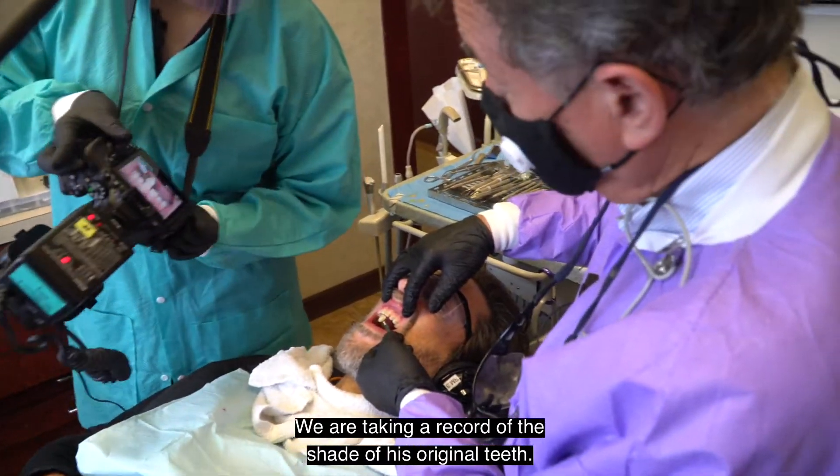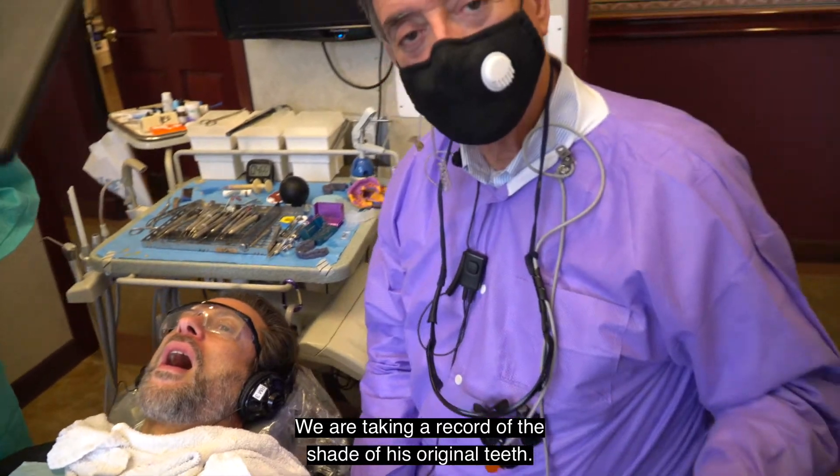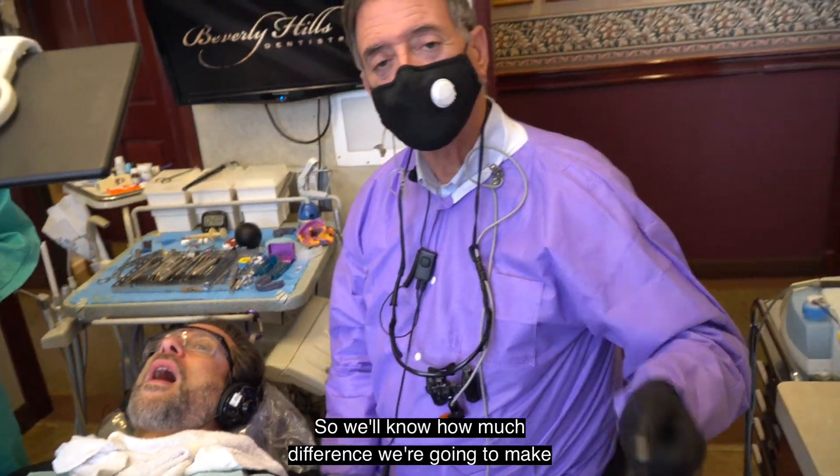We are taking a record of the shade of his original teeth so we'll know how much difference we're going to make.